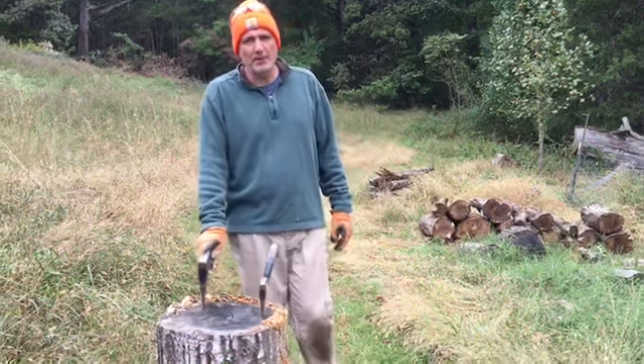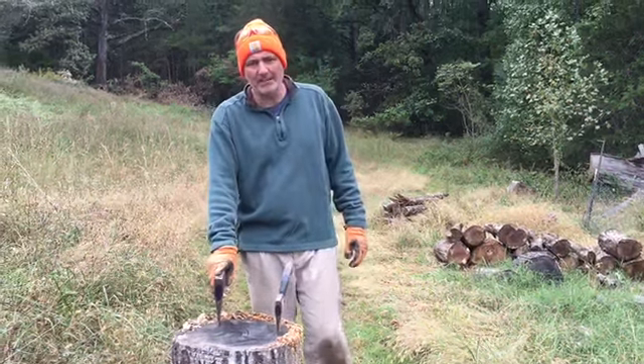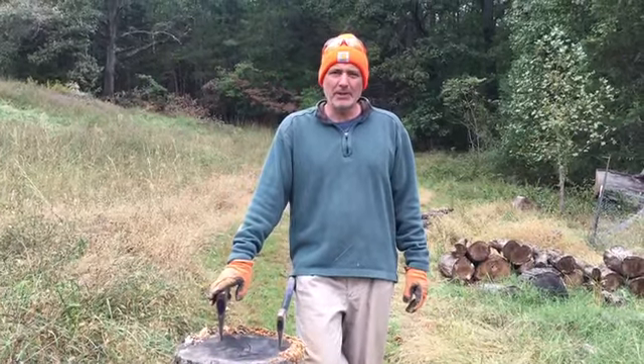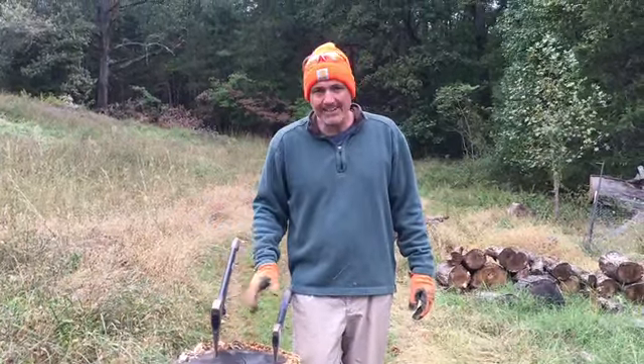Hey guys, welcome back to Homesteading Off The Grid. Today we're going to talk to you about splitting large rounds of firewood without using a splitter. We're going to be using an axe and a hatchet.